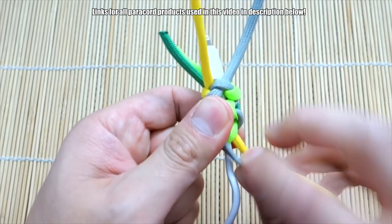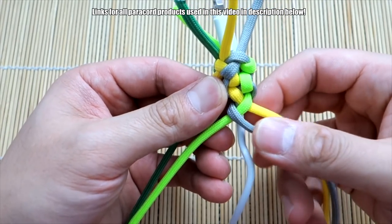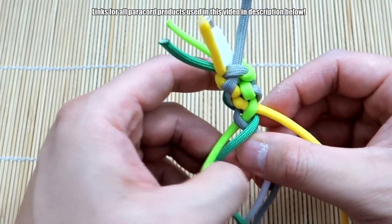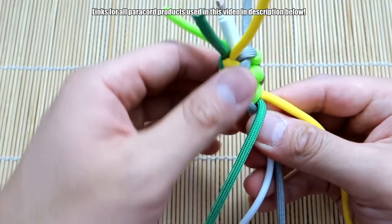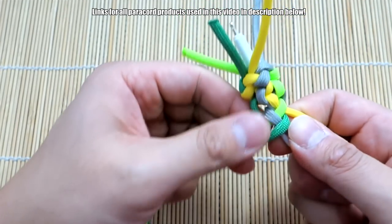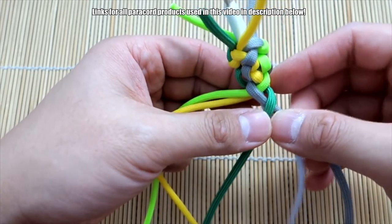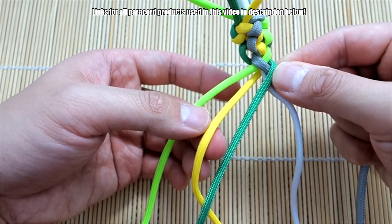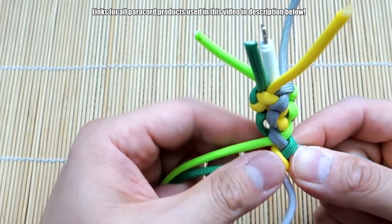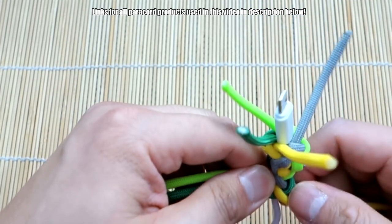Pull it tight. Next we're going to do the dark green — bring it behind in between the gray and the yellow, bring it back to that side. You want to tighten that up; you can fix any slack a bit later though. And then finally the yellow strand — bring it from the right to the left, in between the two greens and back to that side. That is essentially the round braid. Note that this particular paracord I'm using is a little stiff, so it's a little hard to work with, but softer cords will be easier.